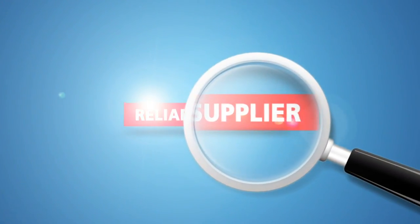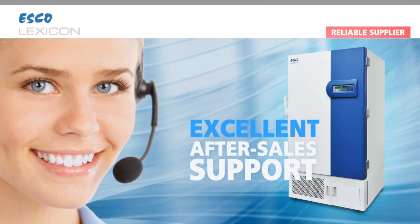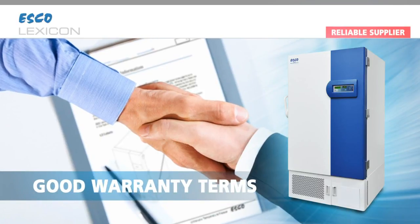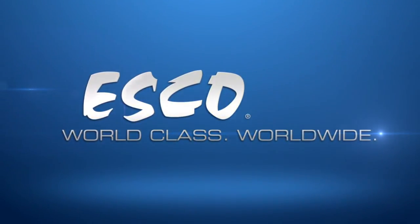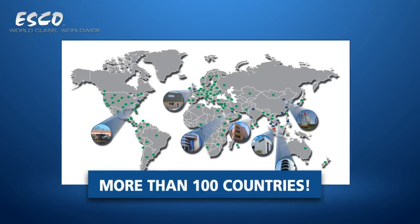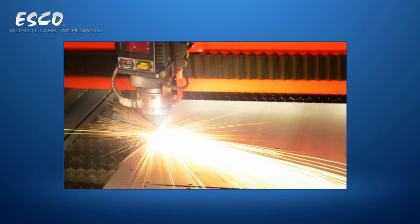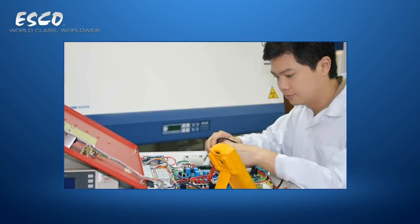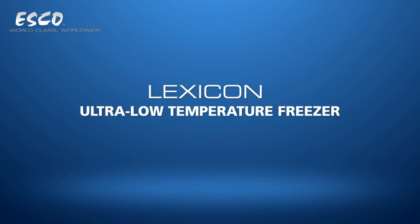Reliable Supplier. Finally, choose a freezer that comes from a reliable supplier that could provide excellent after-sales support. Typically, such suppliers are confident enough to give good warranty terms on the freezer. ESCO, the company where I come from, has been in the laboratory equipment manufacturing business for more than 30 years, with equipment sold to more than 100 countries. From the founder to the CEO to the operator on the factory floor, we live with the same passion to serve science with great products, quality services, and free educational seminars and materials. I am proud to be an ESCO Lexicon Ultra Low Temperature Freezer.